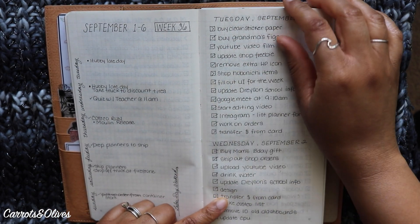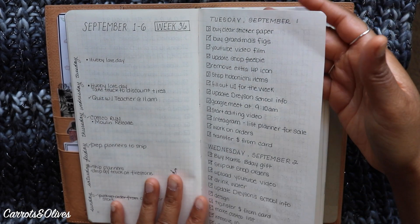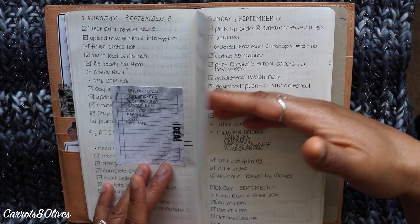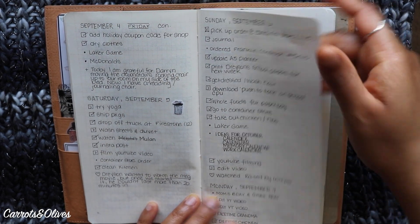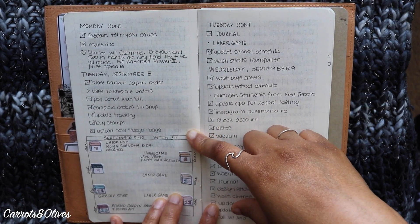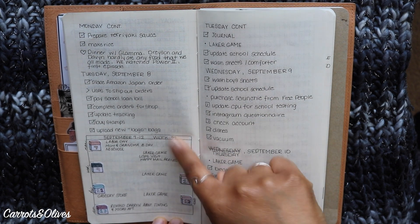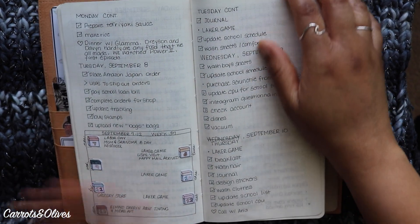I did try a weekly view and realized it was just too much — this notebook is just for listing. I kept it that way. I also put in my grocery list and things I need or want to buy. I tried another weekly spread in a smaller format thinking I wouldn't feel bad if I didn't fill all the space, but it looked too scrunched up, so I scrapped the weekly thing entirely.